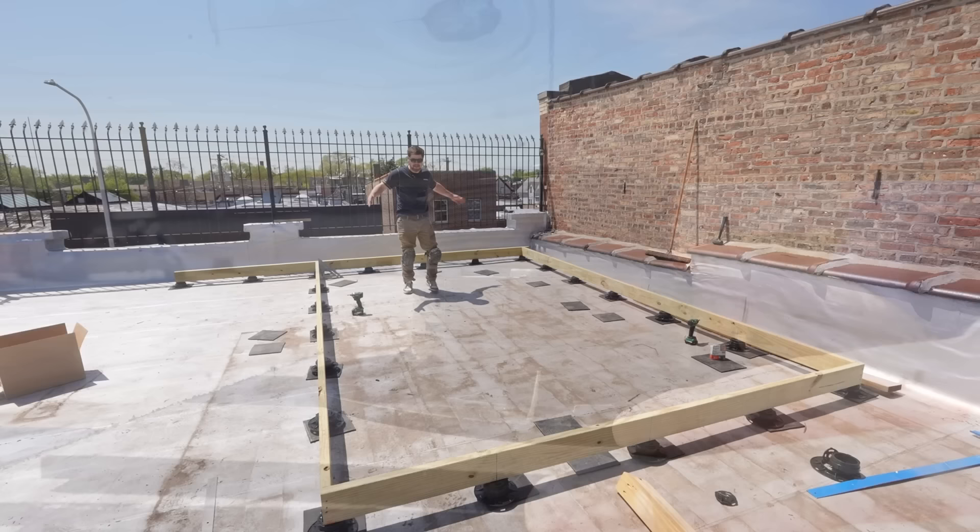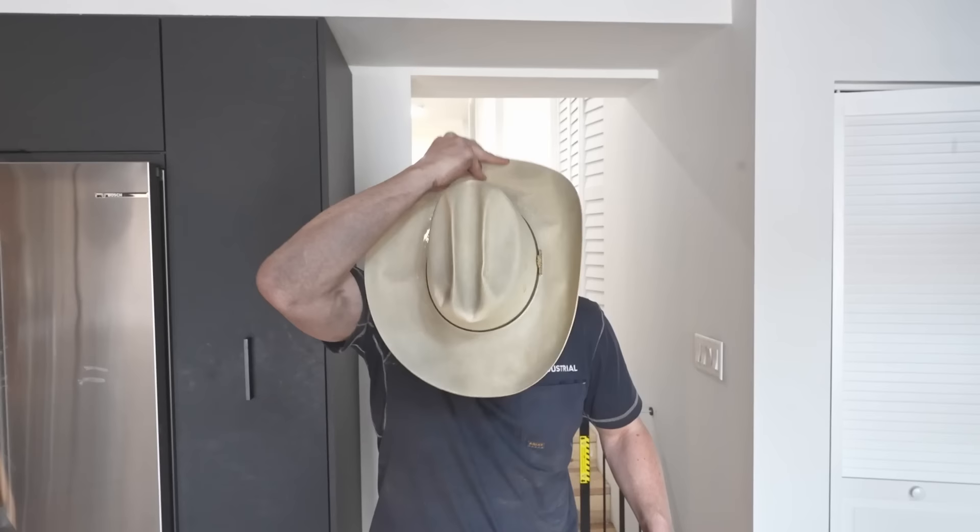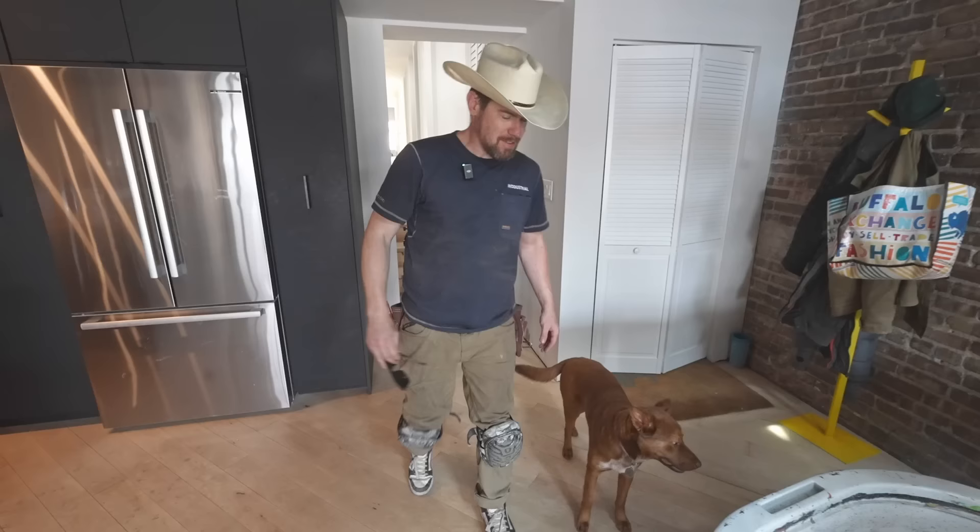We've got a nice, perfect square — grabbed some lunch, came back, and started dropping the joists in. Despite all the sunscreen in the world, I've officially joined the Redneck Club with this hat. Me and Tex right here, doing a little roof decking.